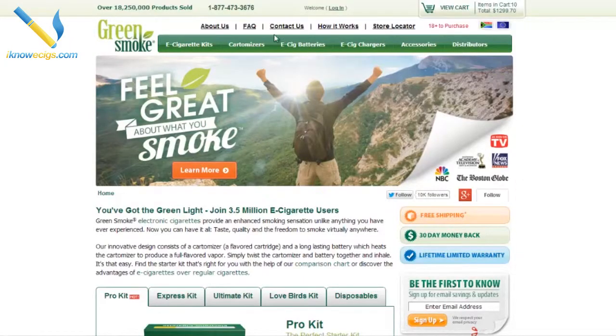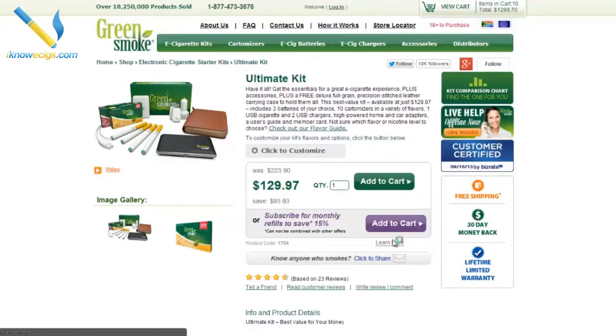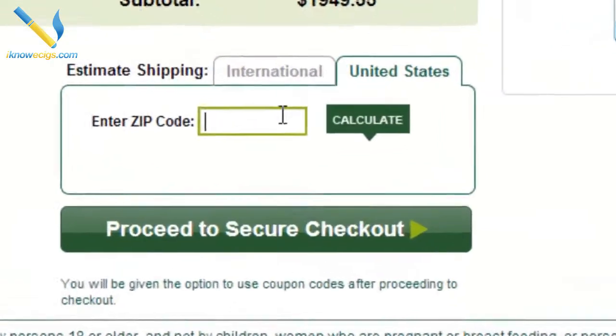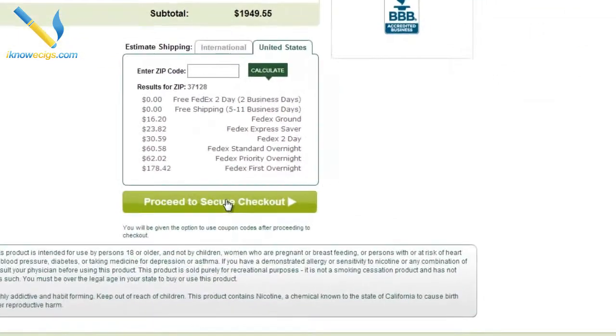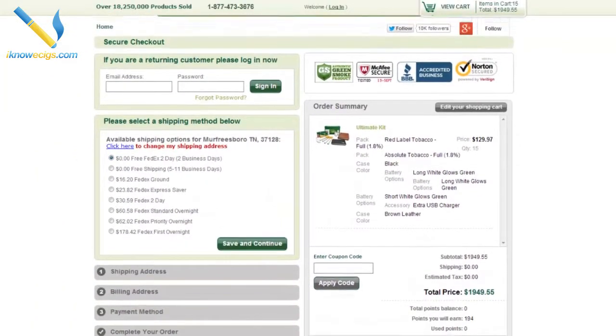So after you're on the Green Smoke website you're just going to pick out what you want. Since I'm not using my money I'm going to buy some really expensive things — the ultimate kit. Let me buy five of these ultimate kits. After I do that I'll put in my zip code so it can calculate shipping, and then I'm going to proceed to checkout.